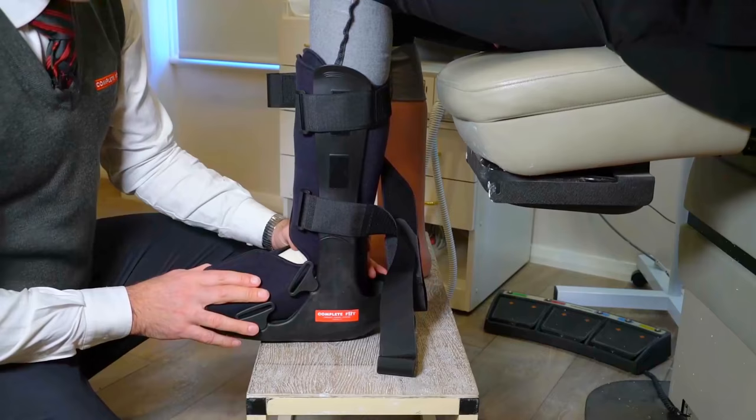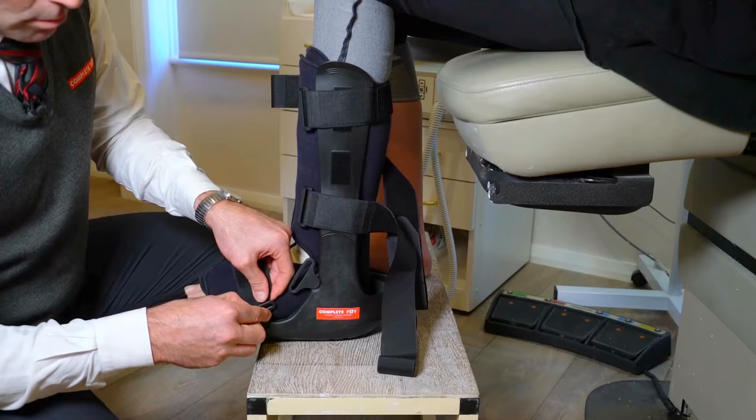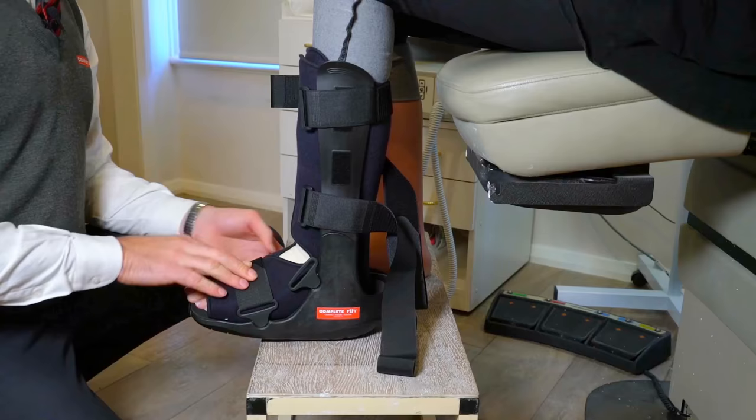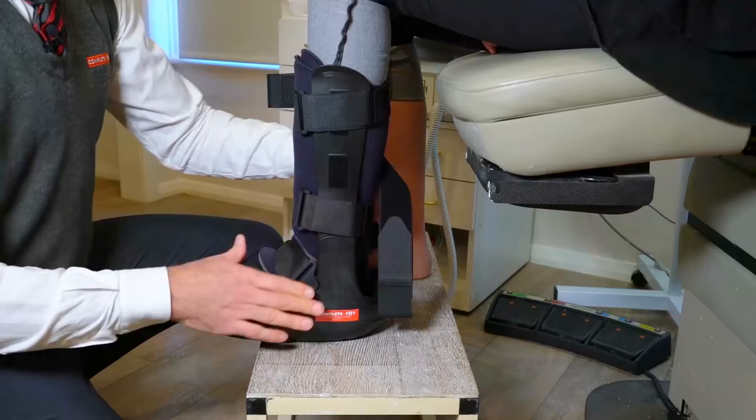This is now being customized for your foot and ankle. We're going to do up the straps and we basically do them from the bottom up — undo the velcro, pop it through the loop on the side, and do it up so it's firm but comfortable. Often we'll put a little pad in the front there. The two bottom straps will help immobilize the foot and ankle.